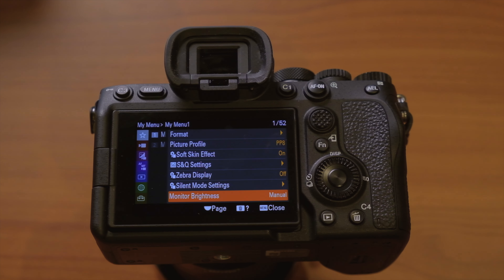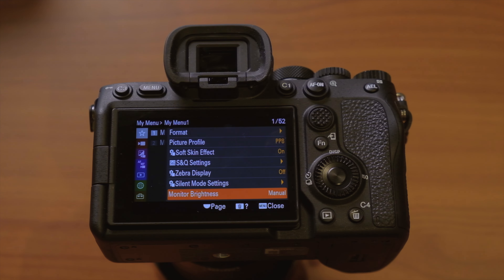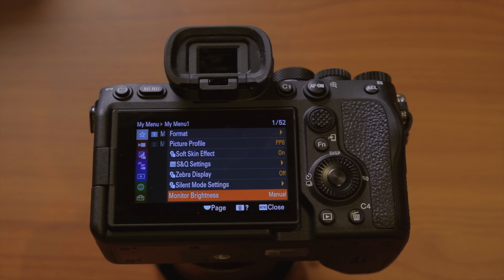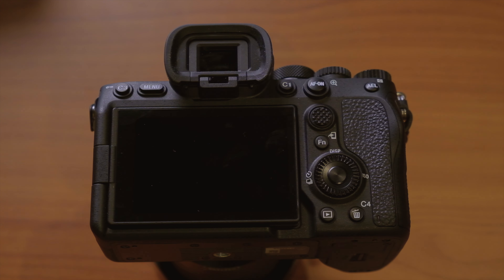Those are 11 settings I customize in my Sony a7 IV. I do this for every new camera I get, but I did a deep dive on the a7 IV specifically because it has so many settings — it really is a beast of a camera to get to know. I hope this video was helpful. Leave any questions in the comments below and stay tuned for part two, where I'll talk about 12 additional a7 IV settings you might not know about.